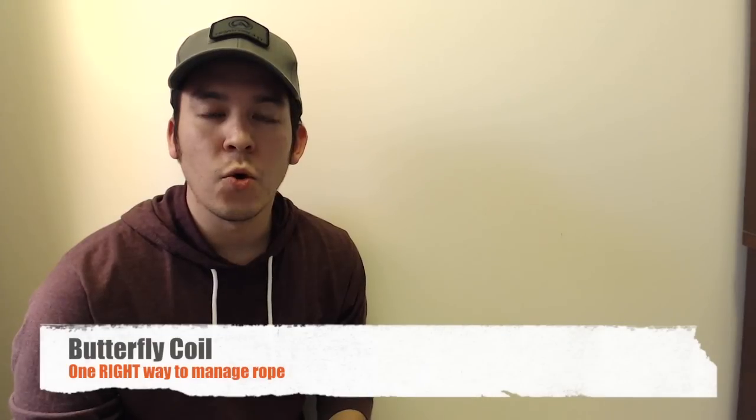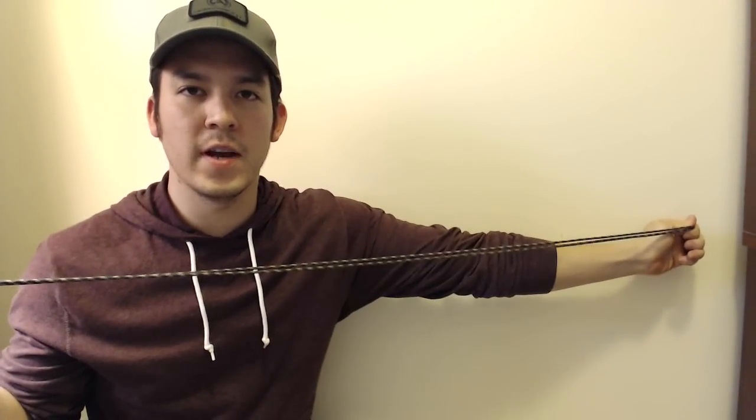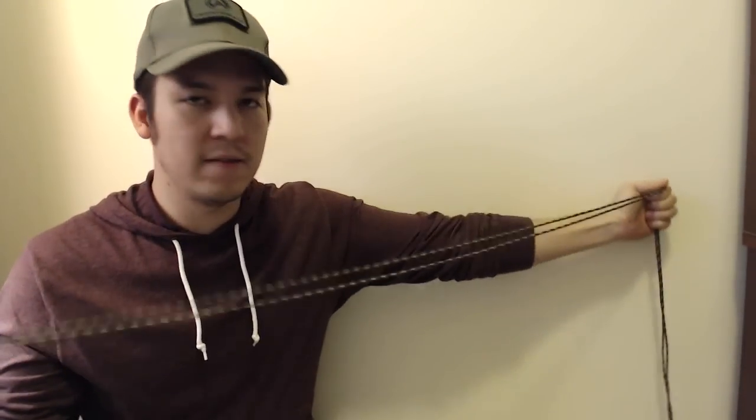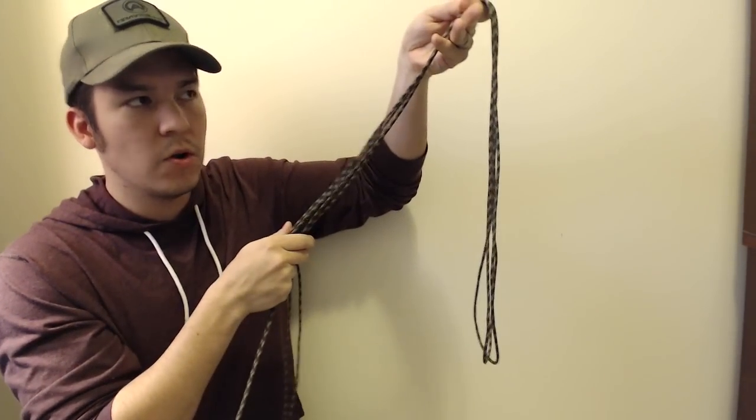Let me show you the butterfly coil. This is a coil used a lot by rock climbers and it's a super simple and effective way to manage a rope. All you do is start with both ends and stretch it out to double arms length. If you have a really long rope like climbing rope, you may want to do two to three arms length to get enough lead to tie it up at the end. Since this is paracord, one double arms length is sufficient. Then you'll make coils — double arms length, coil it to one side.